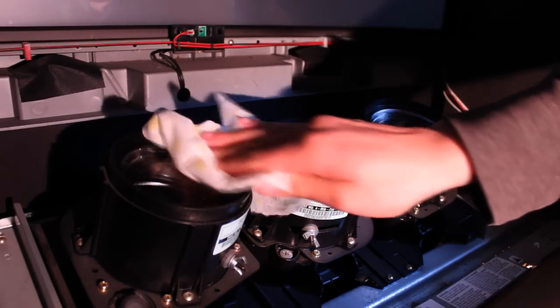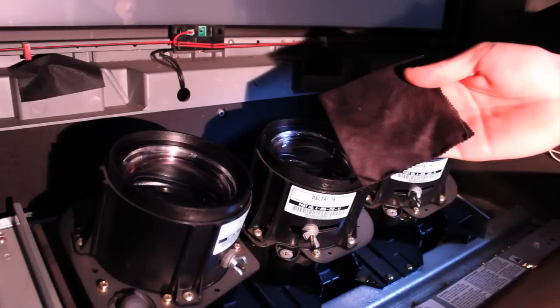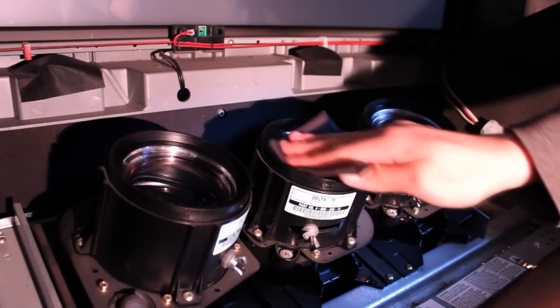Then, clean and dry the lens with a rag. Use the lens cleaning wipes to gently clean the lens of the projector.